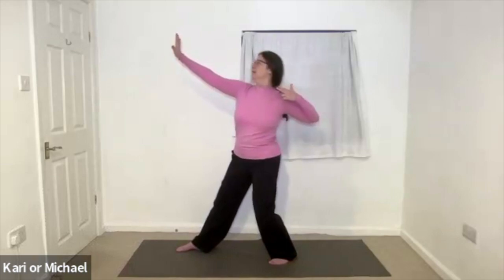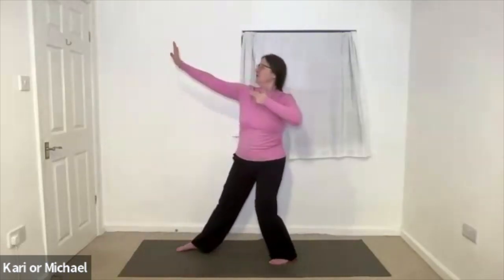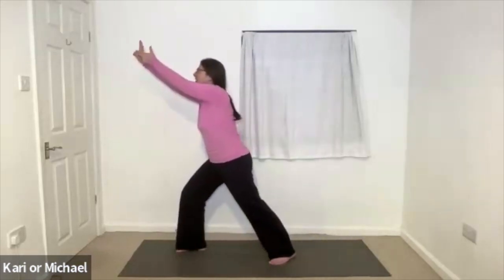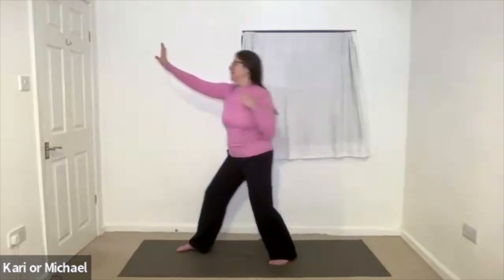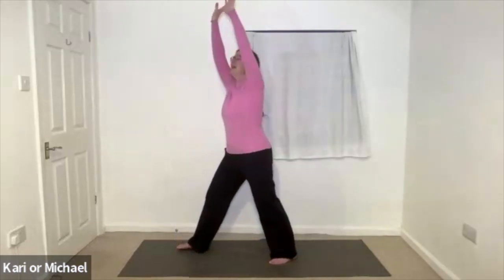And see it shoot into the universe. Do that twice more. Soften the shoulders, draw the core. See your goal, send it out there. Inhale, exhale. And then lifting up to the sky, rotate those toes to the side.